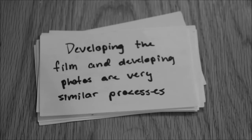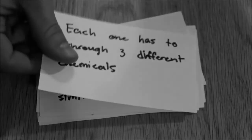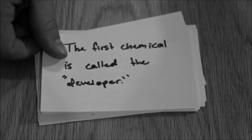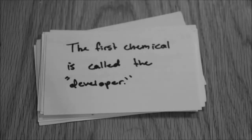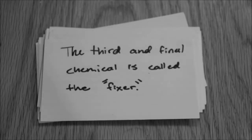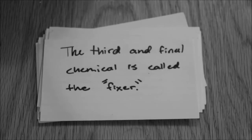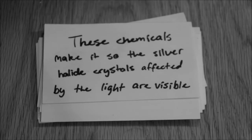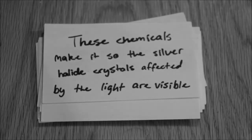Developing the film and developing the photos are very similar processes. Each process has to go through three different chemicals. The first chemical is called the developer, which reacts with the silver halide crystals to bring out the picture. The second chemical is the stop bath. The third chemical is called the fixer. These chemicals make it so that the silver halide crystals affected by the light are visible, and the ones that aren't affected by the light are removed.